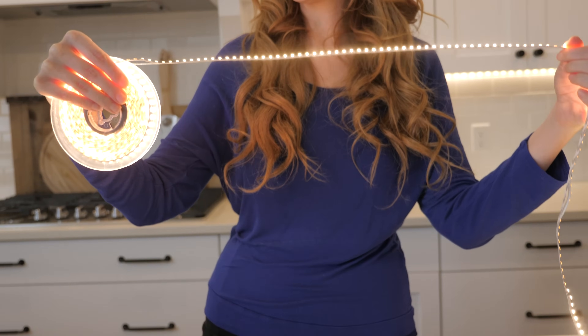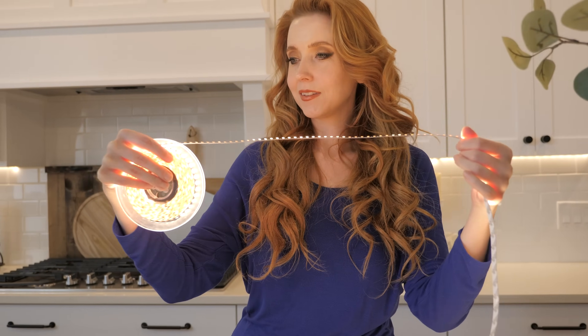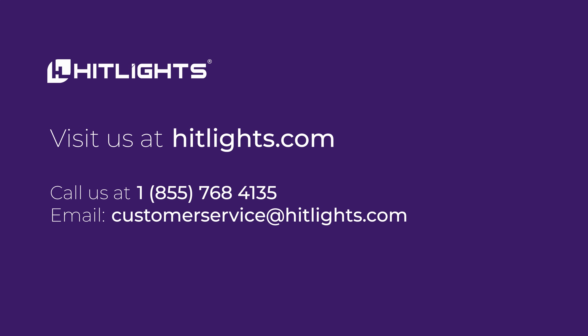Hopefully this video has made your decision between 3528s and 5050s a clear choice. If you need more information, feel free to call us or email us. HitLites will be happy to assist you.